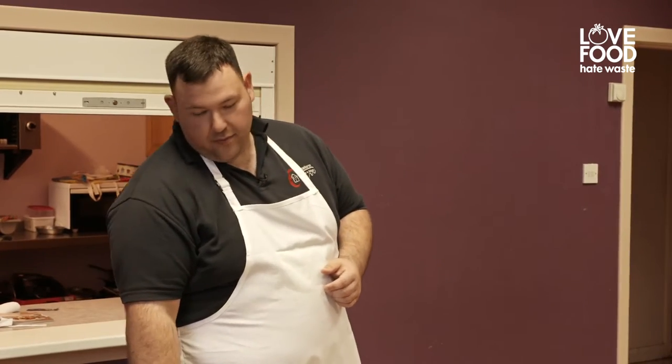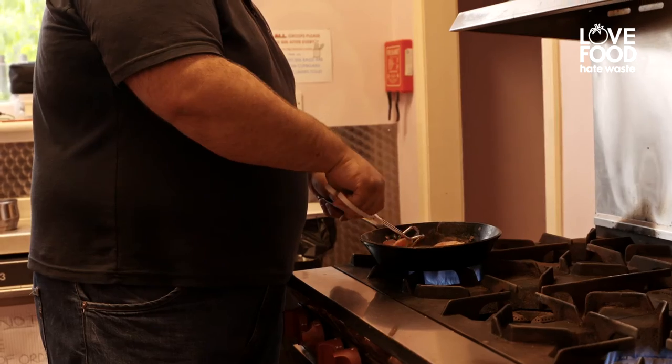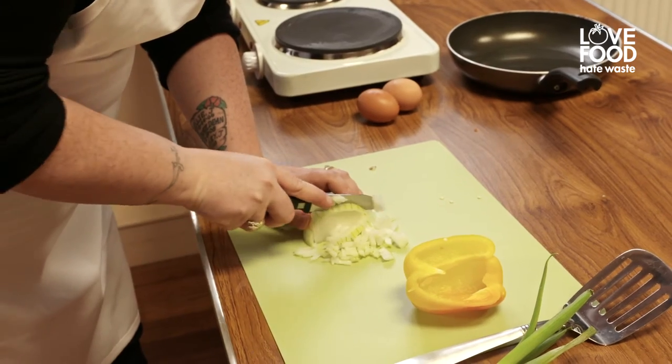So it's basically a Spanish omelette. We're going to use some potatoes that you might have left over, some bacon and vegetables that you would find in your fridge.